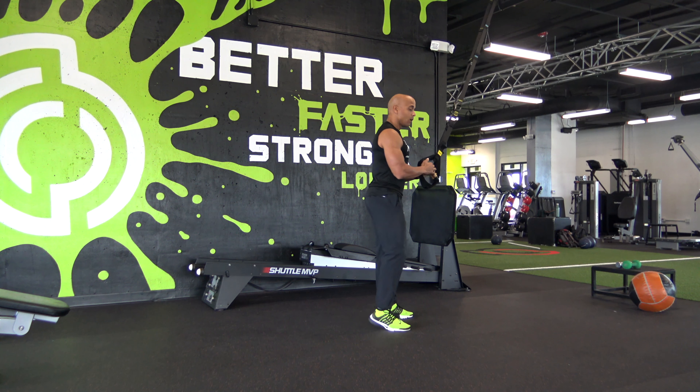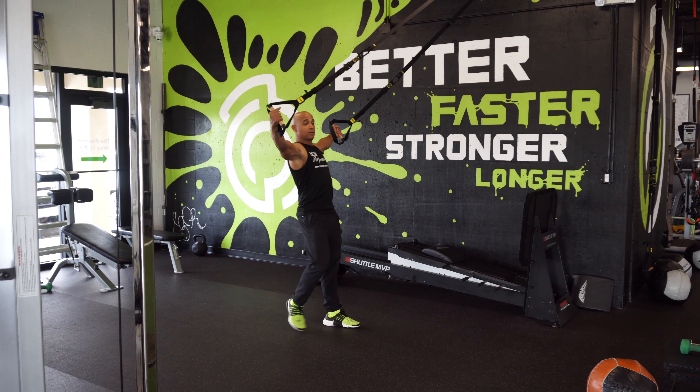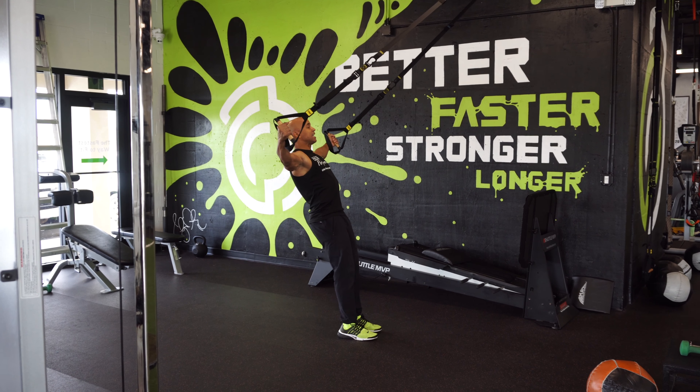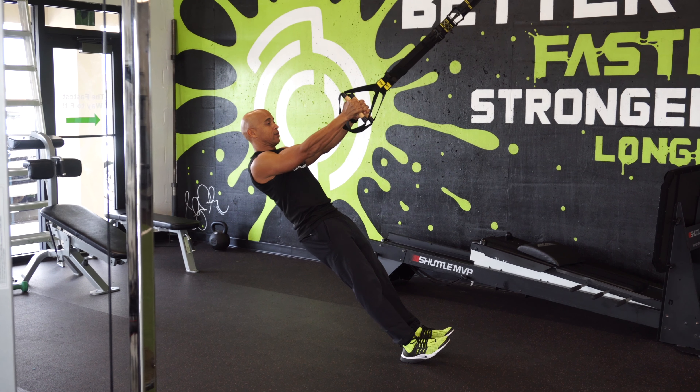I call this a suspension T. Essentially you're going to be making a T with your upper body. When you get into this position, arms are going to be straight, leaning back slightly.